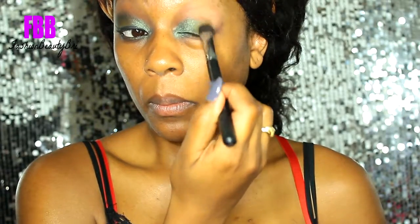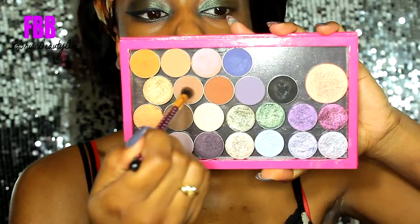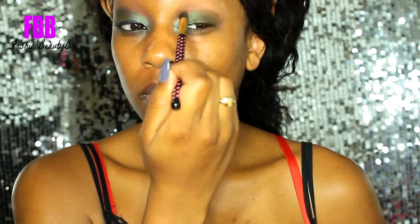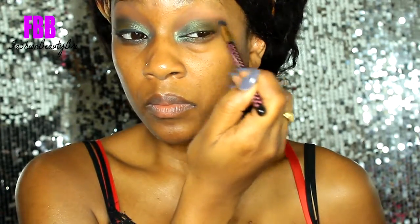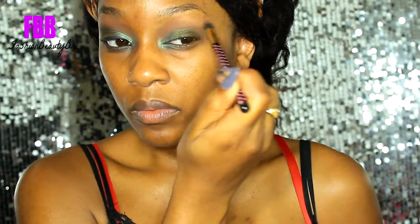I'm following up that shade with a Coastal Scents eyeshadow and this is a matte eyeshadow called Olive Wood. Then I'm going to dip into this Makeup Geek eyeshadow — this one is called Latte — and that's pretty much just going to act as my transition shade. I'm just buffing that around the edges of those two previous eyeshadows.